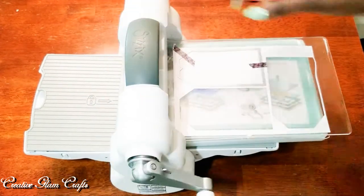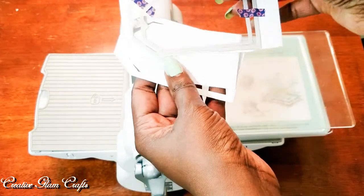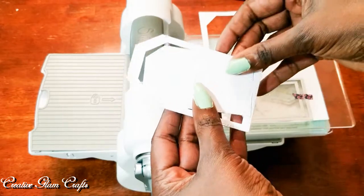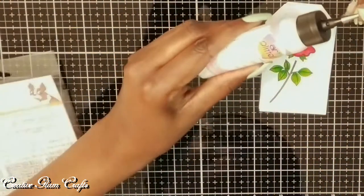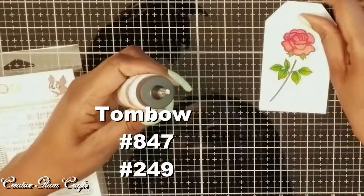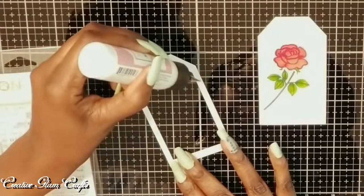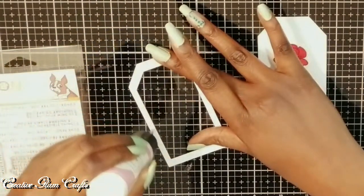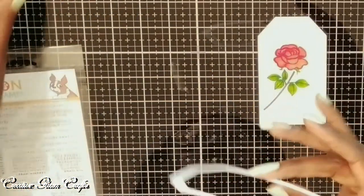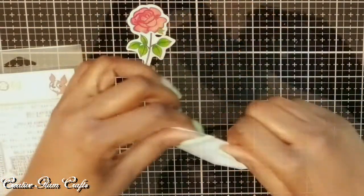Here I am just cutting — I'm die cutting out the actual gift tag and frame using my Sizzix Big Shot. And here I'm taking the gift tag and the frame away from the die cut. I've got my art glitter glue and I'm going to attach the frame to the actual gift tag. I've already colored and die cut out the rose. I'm just adding some art glitter glue — it has a fine tip so it allows you to glue in small spaces. I'm going to lay the frame onto the mat gift tag.